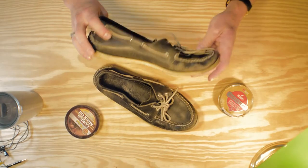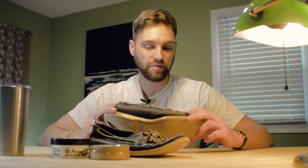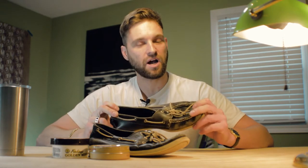Welcome back guys, my name is Chris. I have a cool little project here today. These are my Sperry Top-Siders and I've had these for 15 years. I probably have not worn them in the past three years, but they still fit me and they are a little bit dry feeling, so I'm going to use some saddle soap on them. I'm also going to use this Fibings Golden Mink Oil on them. Hopefully it'll bring them back to life a little bit.